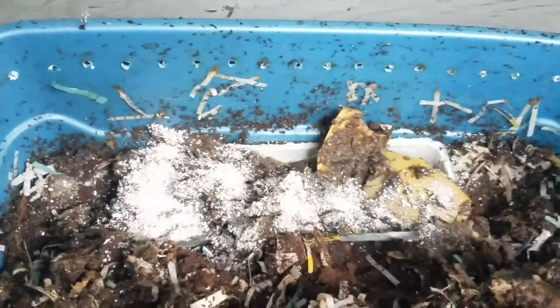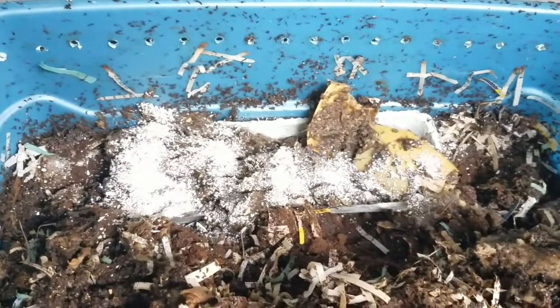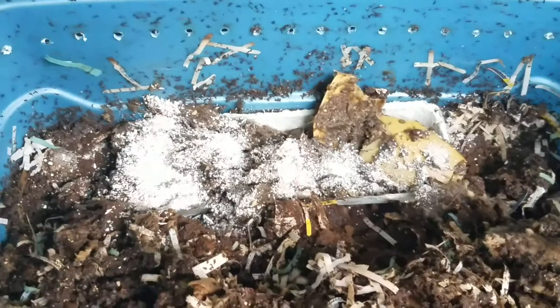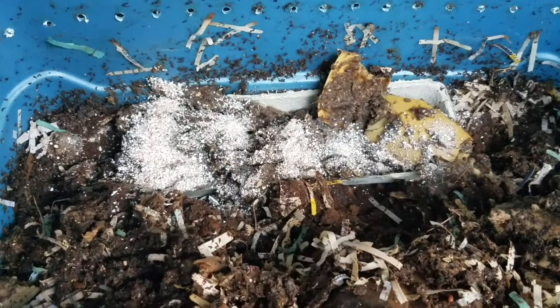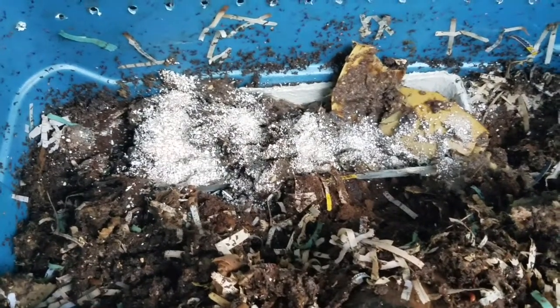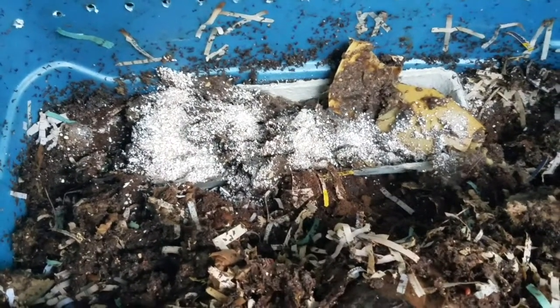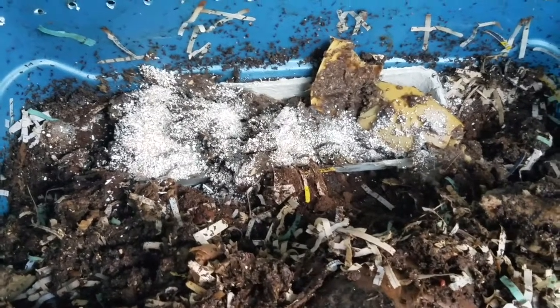Let me give them a little bit more eggshells. The calcium in the eggshells actually helps promote healthy sexual maturity for the worms and helps them reproduce — something about the calcium that helps them start making babies. Which is great because I've seen a lot of sexually mature worms in here, which is fantastic considering how cold it's been and how worried I've been about them surviving overnight.